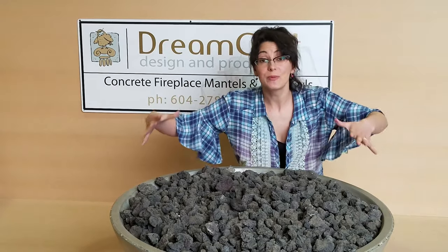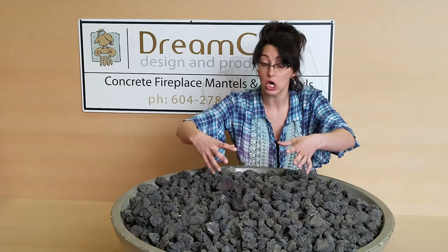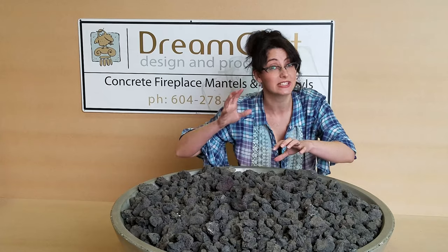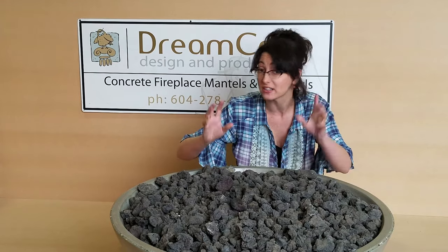We've got two bags of lava rock that have filled the Zen34 and we've placed the media so that we've covered up the nozzles. You don't want to block them — that's important. If you block them, you'll hear a whistling sound when you turn on the fire pit. So just make sure to move the lava rock so the nozzles are hidden but not blocked.